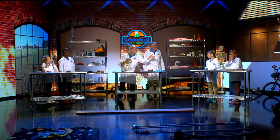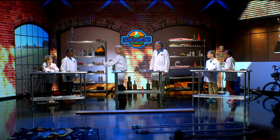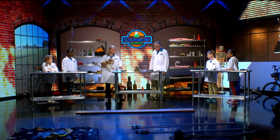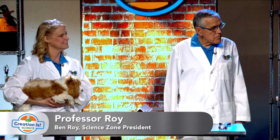We have Eduardo, Aiden, Ethan, and Allie. So what are we doing today? I see some tools. We've got a lot of things to do today. We're going to learn about simple machines.